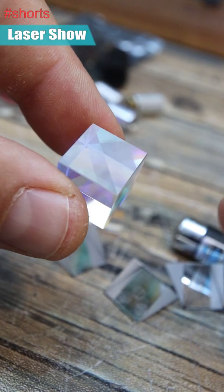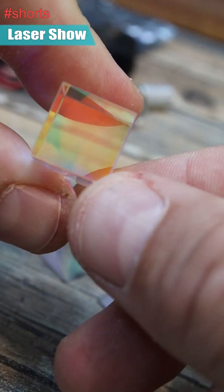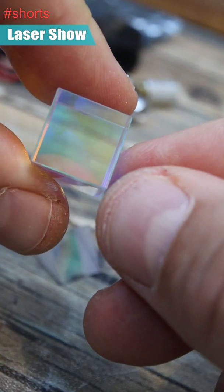We have a 45-degree angle inside, but one side has a filter for blue, the other side has a filter for red, and the other side has a filter for green.